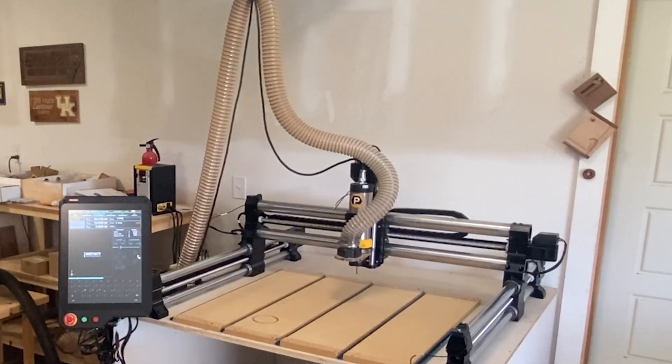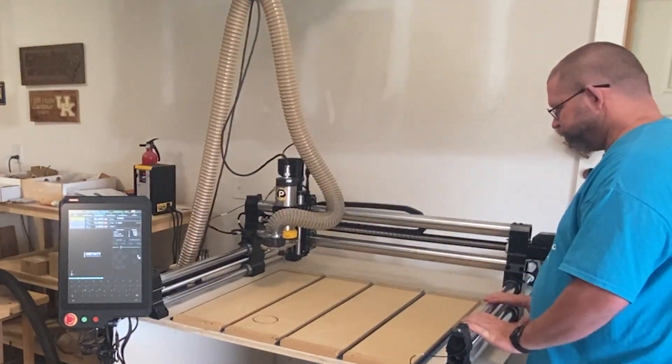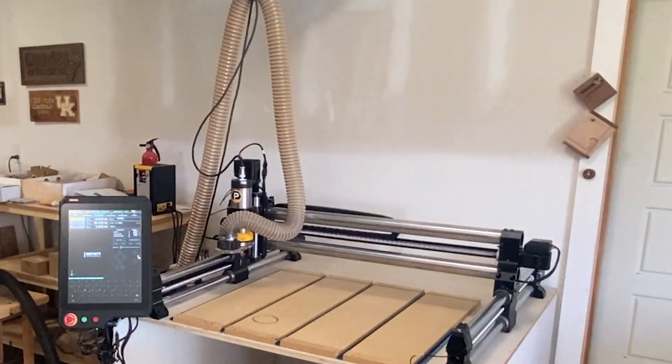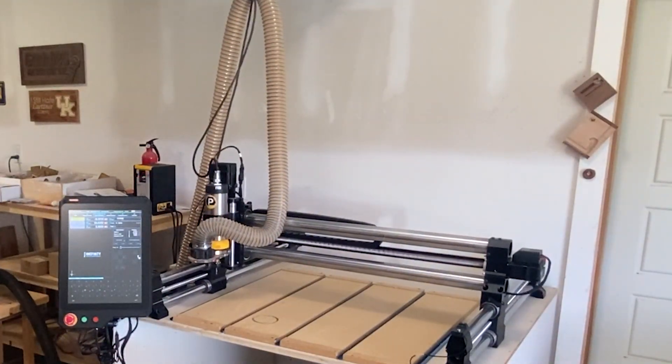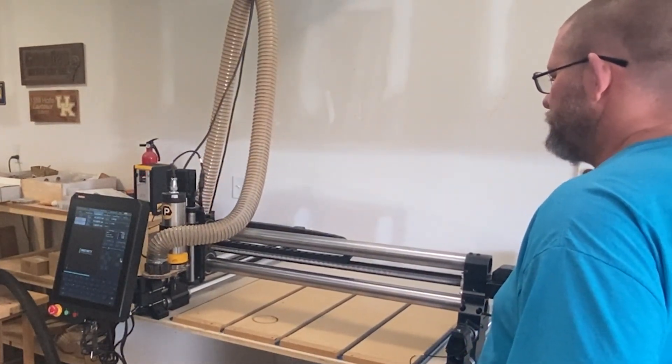Now let's talk about the negatives. Despite the fact that I don't want to sound like I'm doing a commercial for Onefinity, there really aren't that many negatives — but if I'm going to do a thorough review, I'll point out a couple of things that could be better. While the startup of the Masso controller is almost instantaneous, it takes forever to home the machine. I'm actually speeding up this video quite a bit here, but it actually took over two minutes to home. This really isn't that big of a deal because with a little foresight, you can solve that problem. All you have to do is before you shut your machine down, move it using the continuous stepper all the way back to the front left corner — that way, when you turn it on and it homes, it doesn't take any time at all.